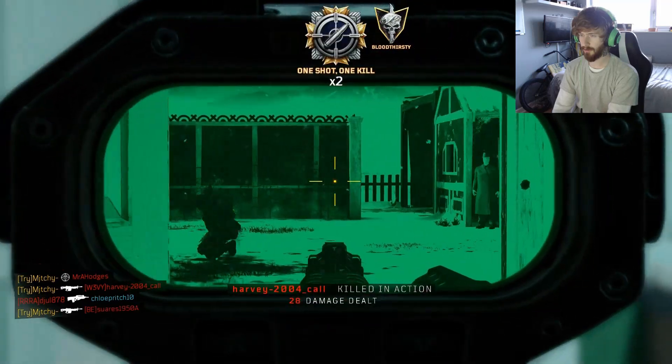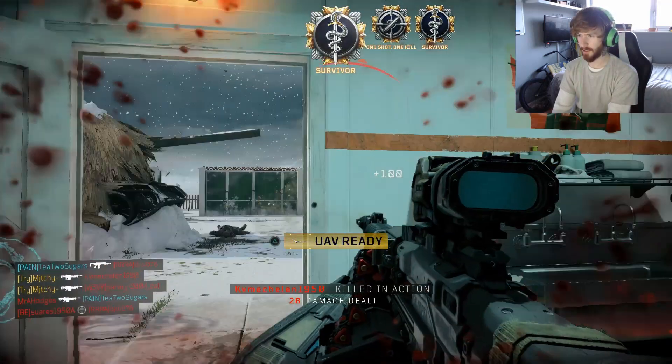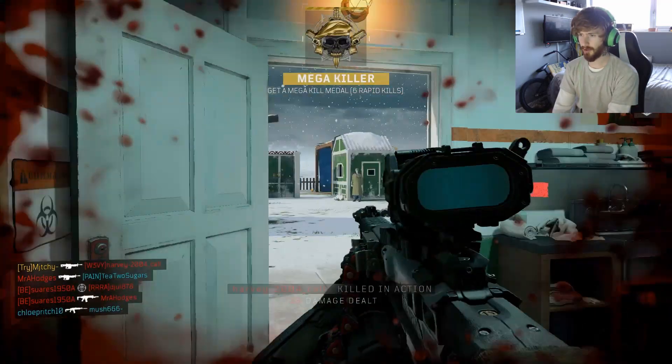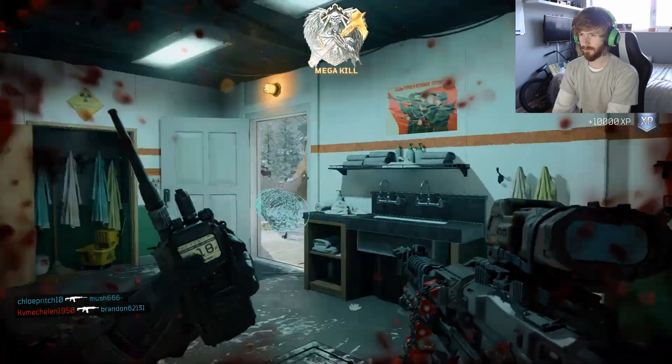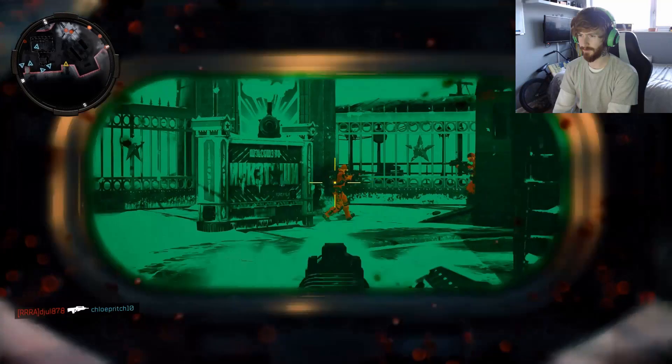Oh my god, there you are. Tell you what, thank god I have got a headset. If I had my earphones in, I wouldn't have had that at all. I'm going to be playing so much more now that I've got these headphones.